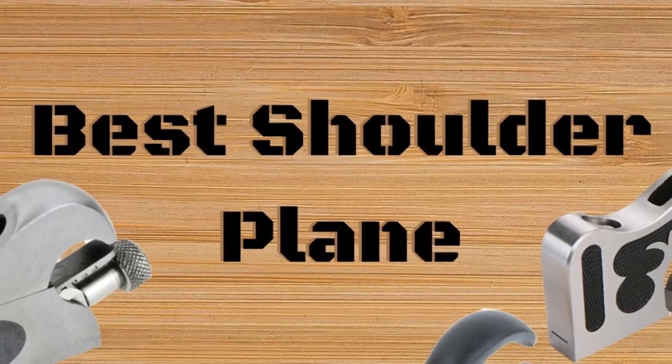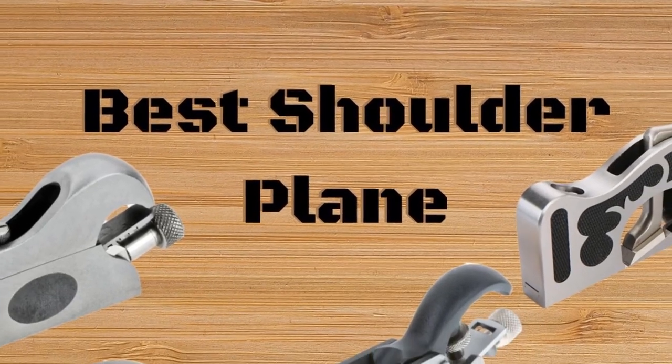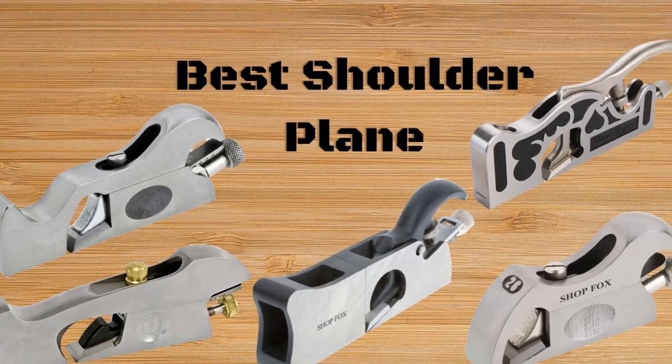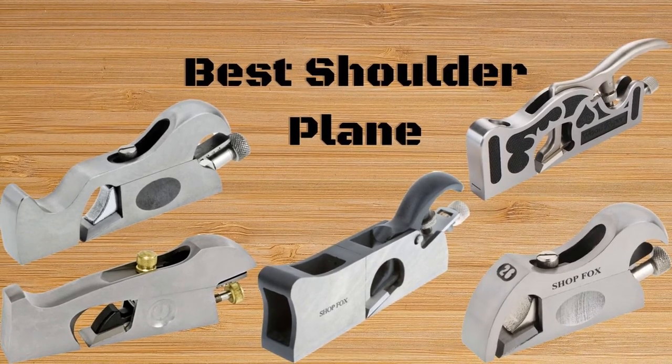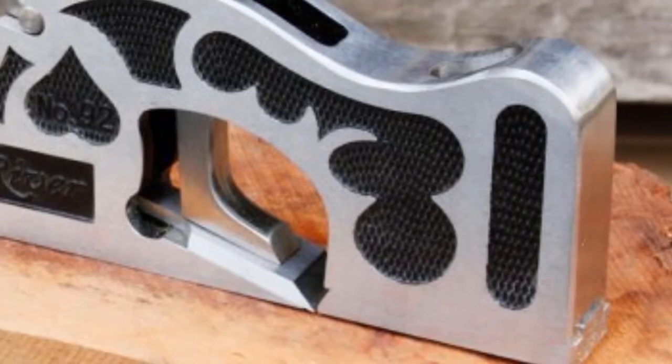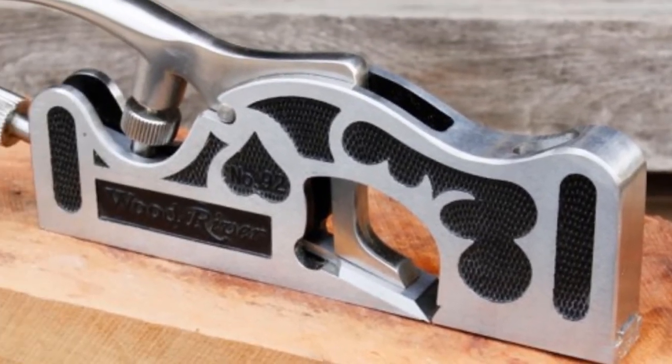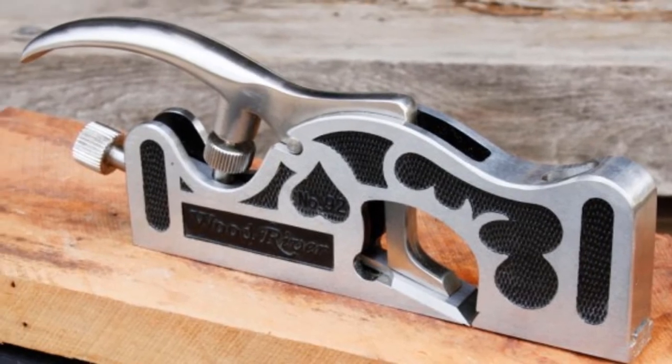Hello guys, today I will be introducing to you the best shoulder planes for trimming to the edge of the wood. As a woodworking expert, you often look forward to using quality products. This shoulder plane has blades that cut faces of tenons, and it trims to the corner where two surfaces of the same piece join.